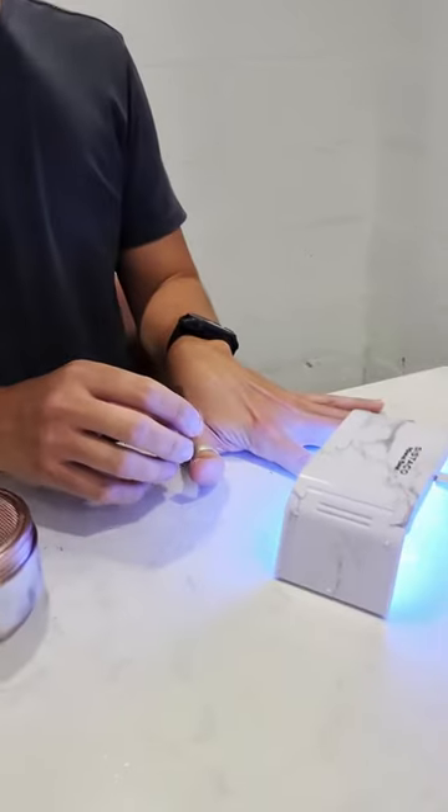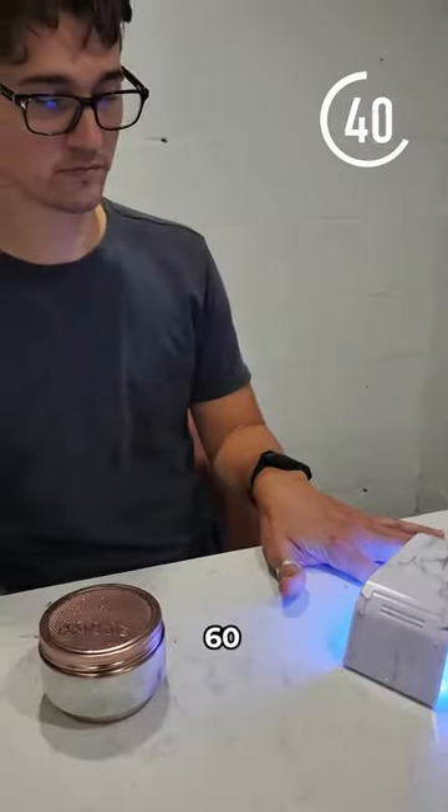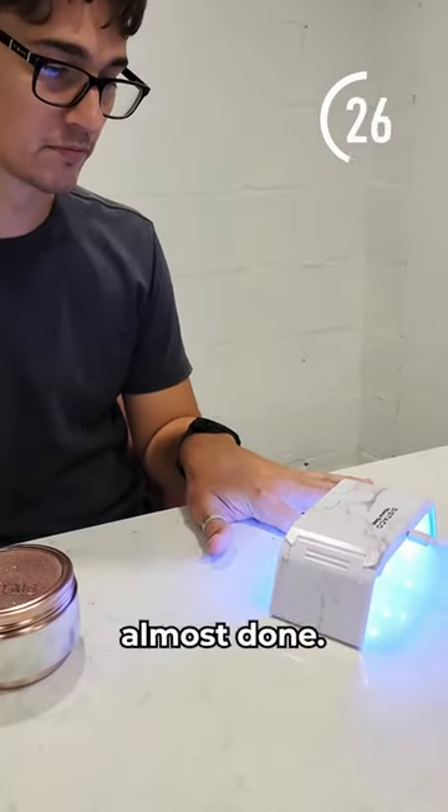Pop it under the lamp. This has an automatic timer, so it'll just stay on for 60 seconds. Alright, so that's almost done.